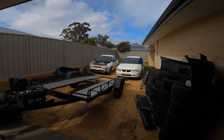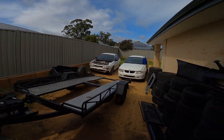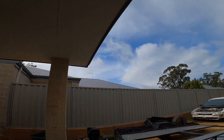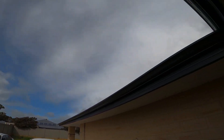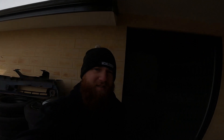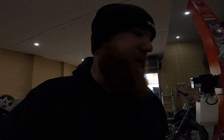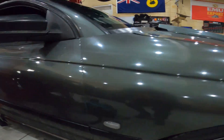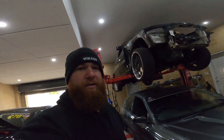I don't know if you guys can tell — probably not because the GoPro is pretty dark — but it has been absolutely pissing down. This is actually the first bit of sun I've had in ages, hence why the last couple of videos haven't been interesting. It's just absolutely wrenched weather.